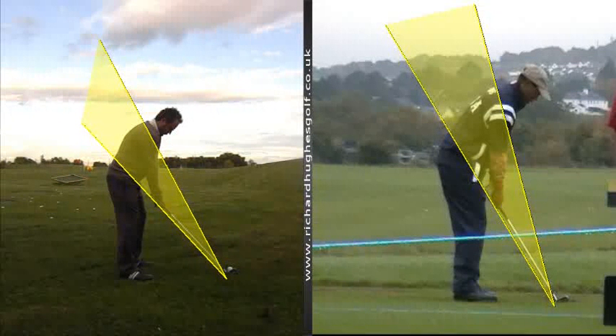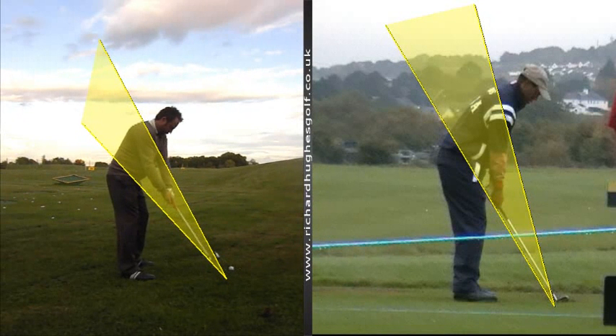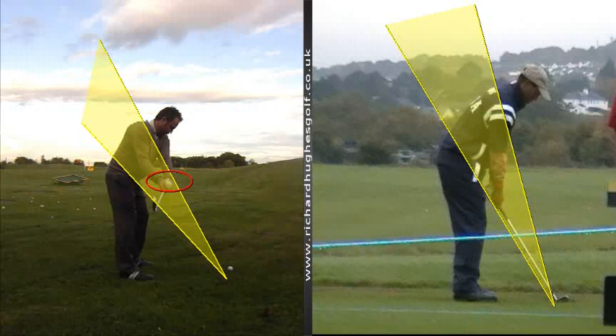As you know, we're always working on the first part of the swing, trying to move the shoulders, arms and club as one piece and keep the club on plane. Your hands do have a tendency to come away from the body and therefore the shaft goes a little bit behind the hands.